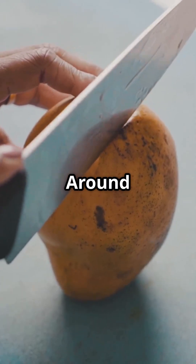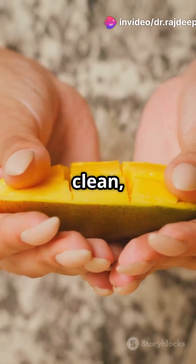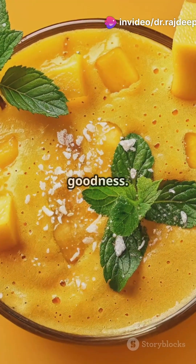Number 3: Cut around the pit. Slice around the pit, score the cheeks and pop them out — a clean, easy way to enjoy the juicy goodness.